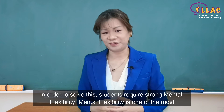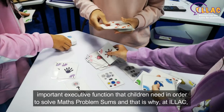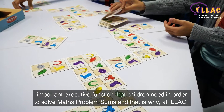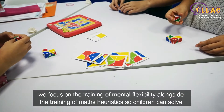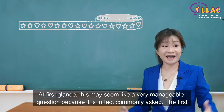In order to solve this, students require strong mental flexibility. Mental flexibility is one of the most important executive functions that children need in order to solve math problem sums. And that is why, at ILAC, we focus on the training of mental flexibility, alongside the training of math heuristics, so children can solve problem sums easily.